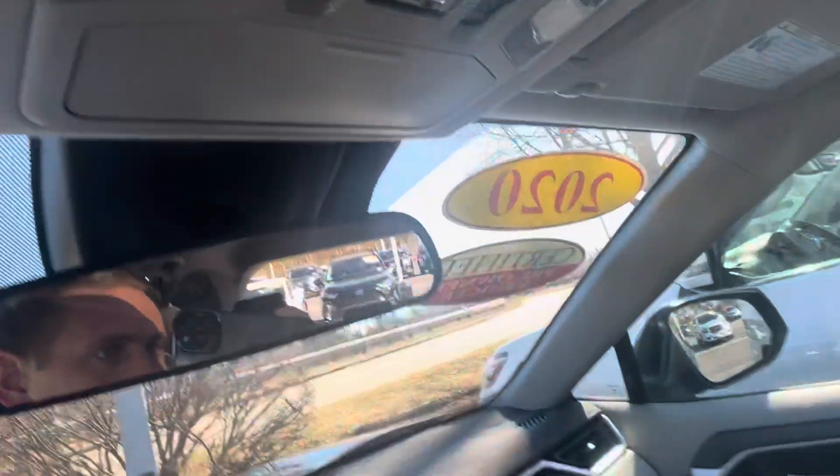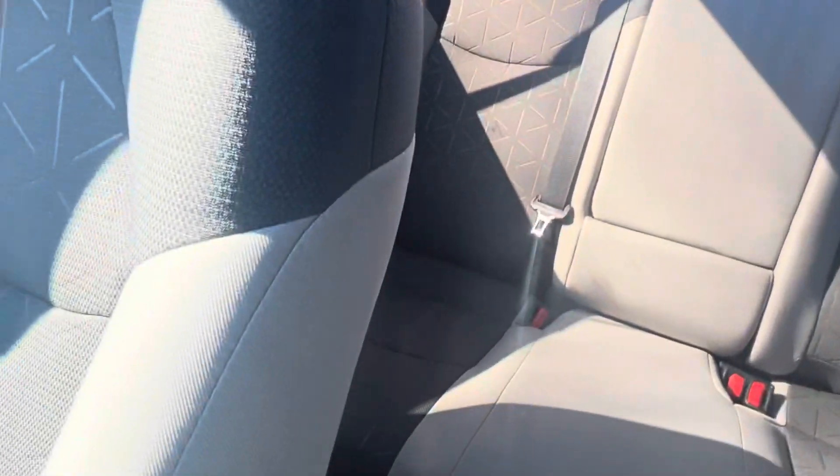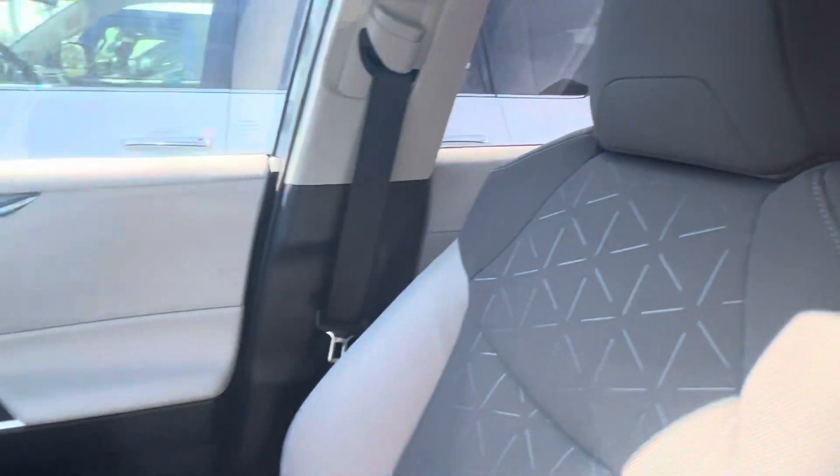You do have the moonroof above, because this is the XLE Hybrid model. More controls there. Plenty of space for the passengers in the rear. I really do like the interior.